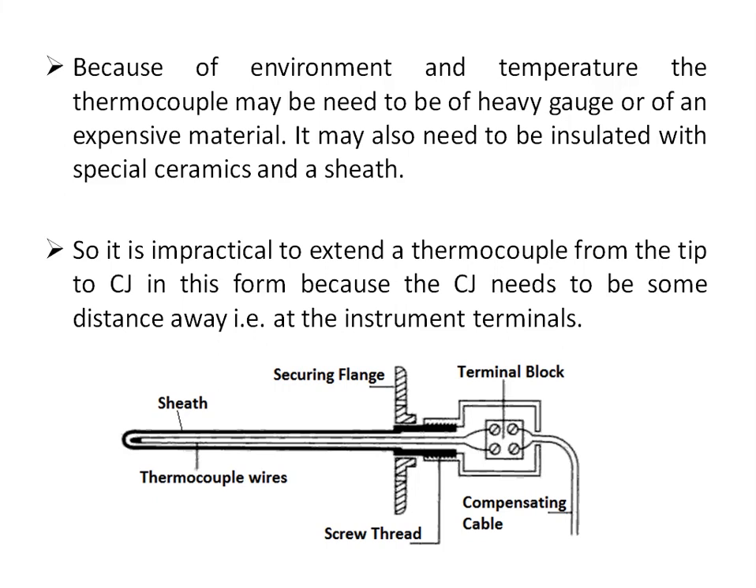The cold junction needs to be some distance away — at the instrument terminal, which may be in the control room or at some distance from the application where the operator can monitor it. Here we can see a typical thermocouple along with the terminal block and compensating cable.